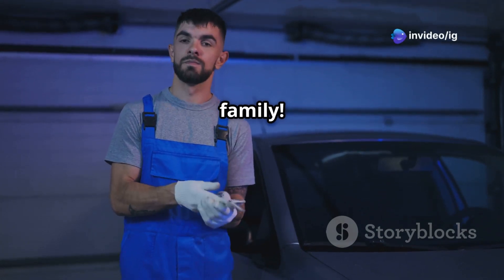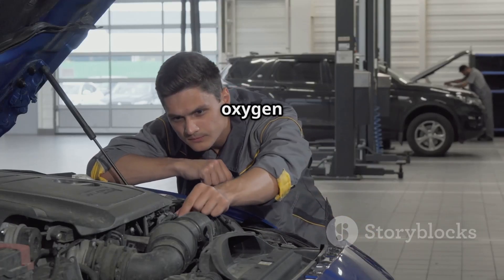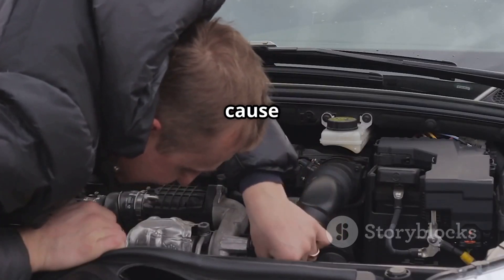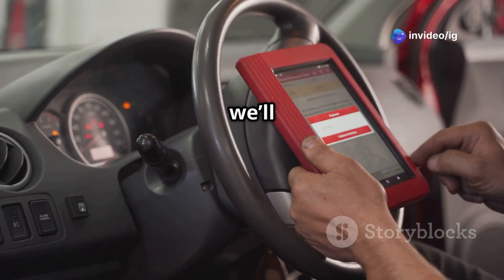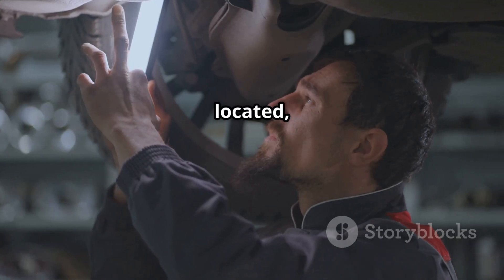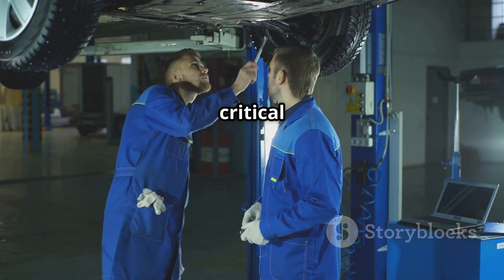Hello IG Garage family! Is your check engine light on and your scanner shows P0150? This means your car has an issue with the oxygen sensor in bank 2 sensor 1, and if ignored it can cause poor fuel economy, rough idling, and even engine performance loss. In this video we'll explain what P0150 means, where the sensor is located, and how to fix it — stay till the end so you don't miss any critical details.